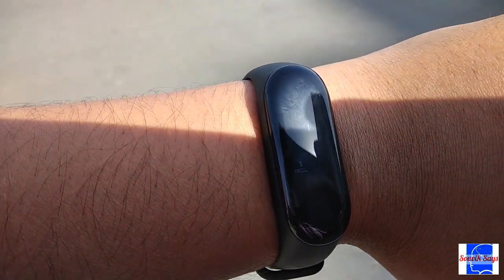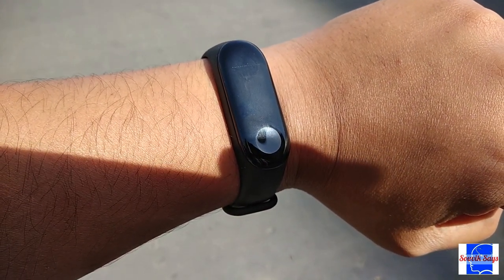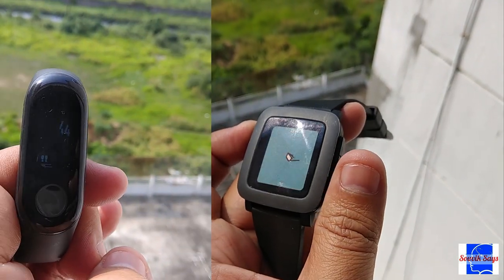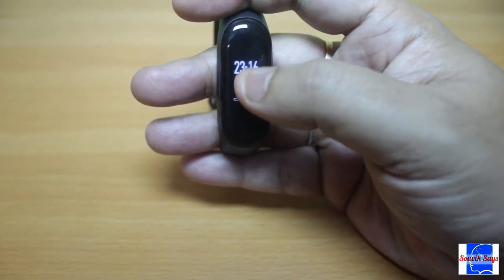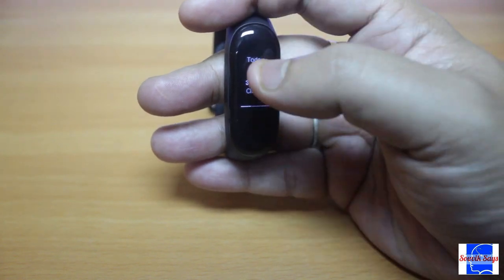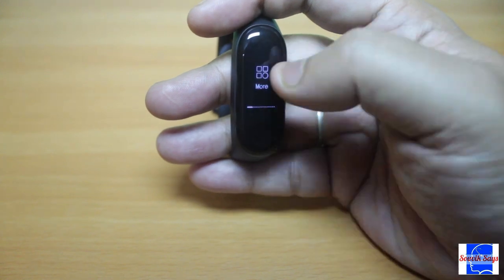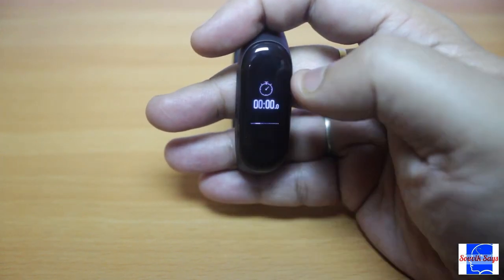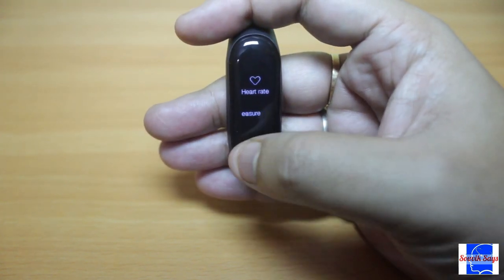The area where I found the band to be falling short of expectations is sunlight legibility — you simply cannot see the display out in the open. The UI is also not too intuitive. It took me time to figure out where you need to swipe up or down and where you need to swipe sideways. Adding to the confusion is the requirement to press and hold the dimple to activate certain functions.